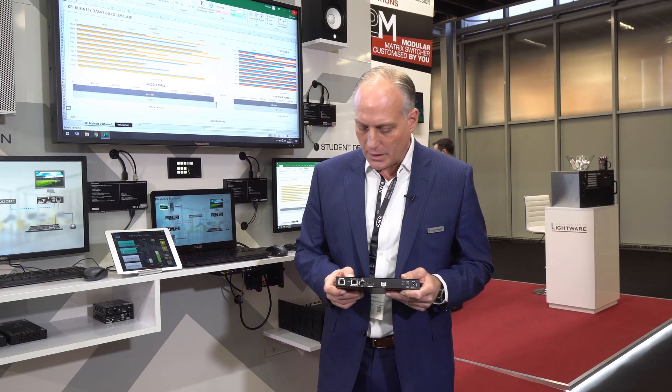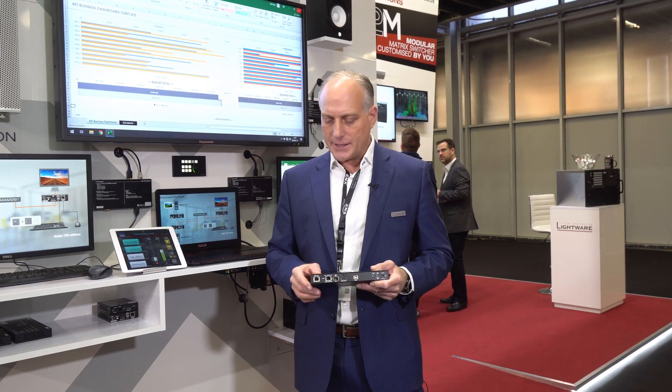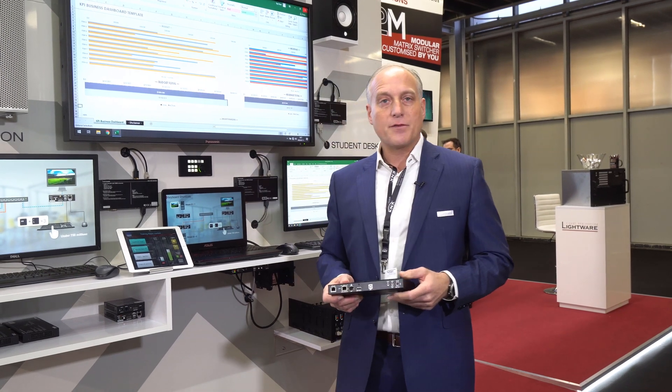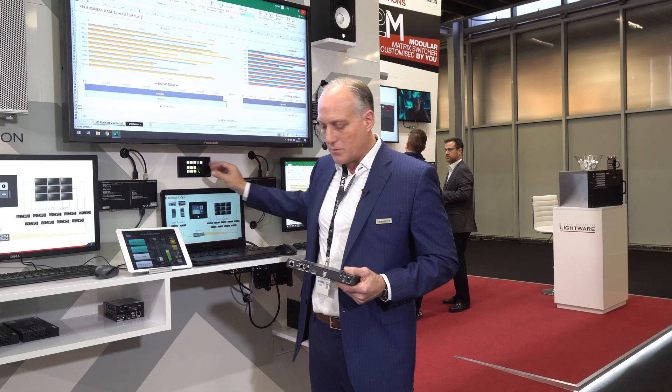It also has an SFP port to support fiber connectivity if that's something you would like to use. And excitingly, it also has Dante connectivity for audio connection. In addition, it has variable audio out, which can be managed by the volume knob on the keypad controller or the app.